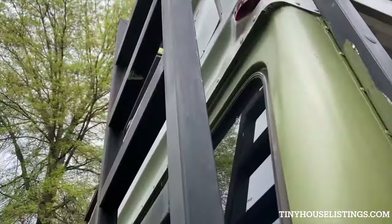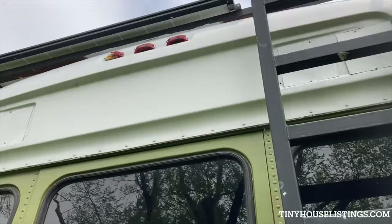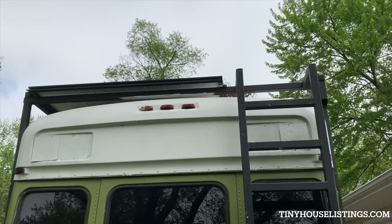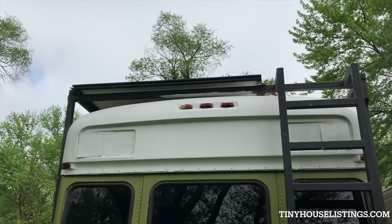Let's check out the back. There are stairs leading up to the deck frame, and as you can see the panels are right there.